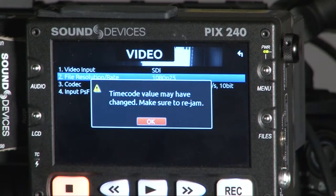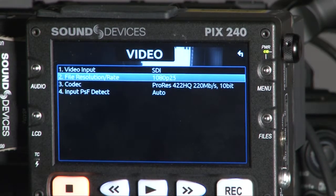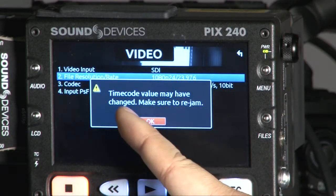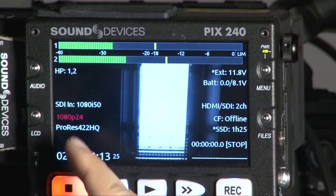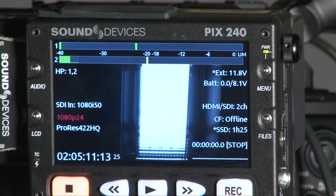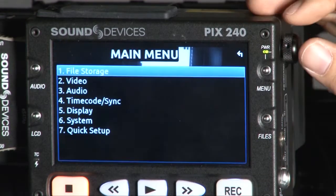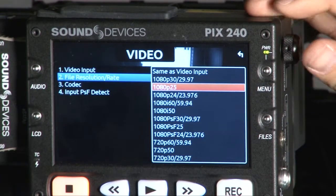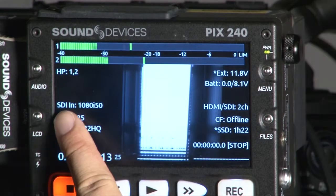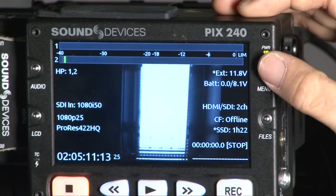If I set to 25P, a message will pop up to let you know of any potential issues. For example, if I set to 24P, it warns that the timecode value may have changed and to make sure you rejam. You will see it displayed in red, which means it's warning you that this format up-conversion or cross-conversion may cause issues and is not recommended. So I'll go back to 25P. On the LCD screen you can see the input is 1080 50i and it's now converted to 1080 25P.